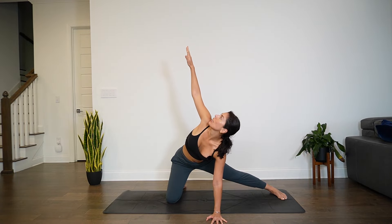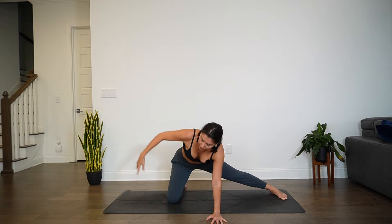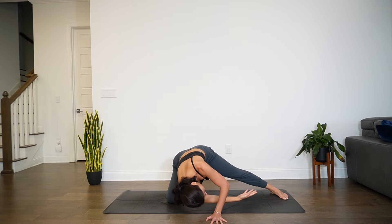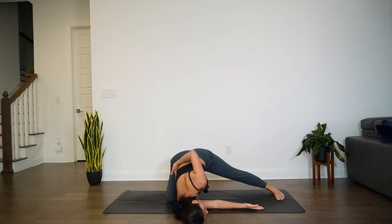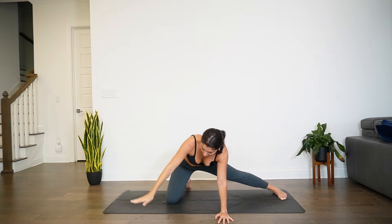Lift yourself up so you're in a four-point position with hands underneath the shoulders and left leg extended out. Inhale, lift the right hand up towards the ceiling — gaze tracks the right hand. Exhale, thread and hover right shoulder. Inhale, lift and open up. Exhale, thread and hover. Keep flowing — inhale, open up. Exhale, thread and hover. On this last one, exhale, thread and release. Your choice: keep left hand outside of the face, walk it forward, or bring it behind the back. Breathe here. Then release — we all meet with left hand framing outside of the face. Press through left palm, unthread, then bring right hand down towards the mat.